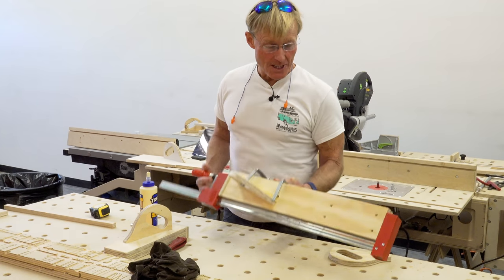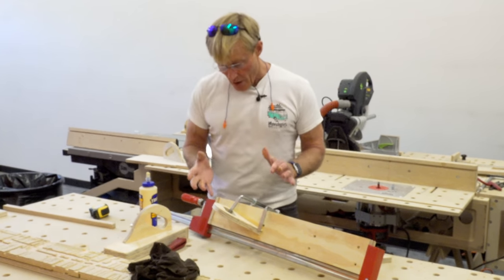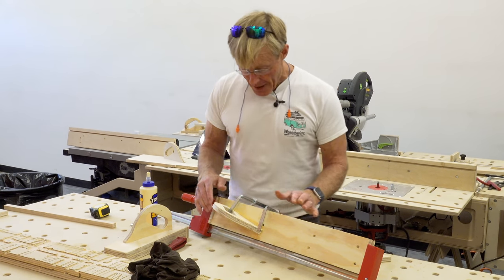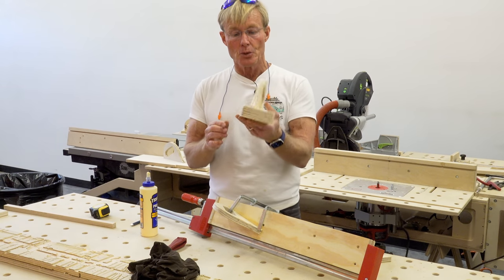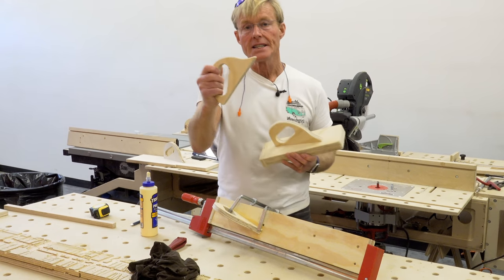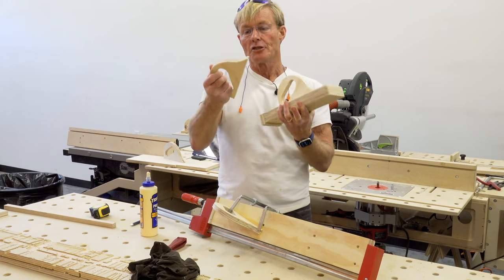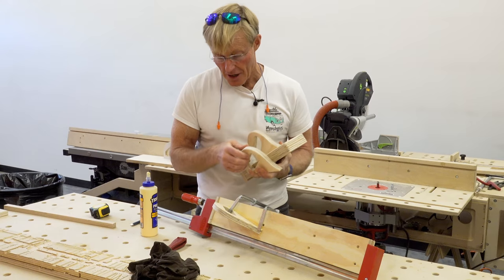Well, that's it for assembly. It's not hard to make these and they sure are handy. Tomorrow I'll come in, take the clamps off once the glue is cured, and take it over to the oscillating edge sander — just the way I did the first one — to clean up the edges real nice and round over the corners. The handles are already cleaned up; when I made them I went ahead and used a router to round the edges over, because it would be more difficult to get in there after assembly.